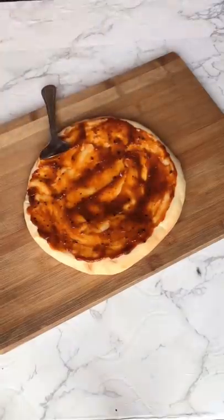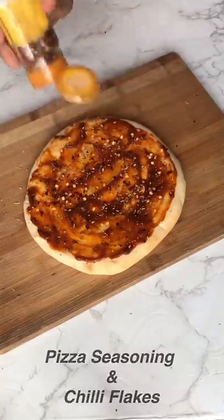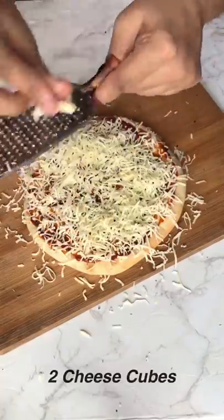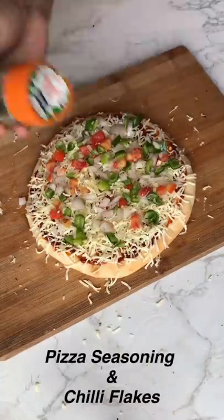We will make two pizza bases. We will make one pizza base with butter, pizza sauce, chili flakes, pizza seasoning, cheese and vegetables.